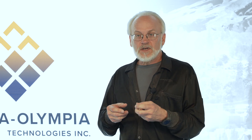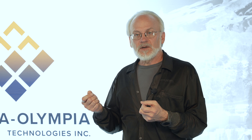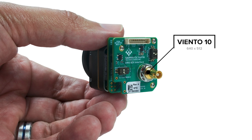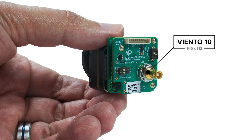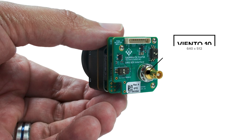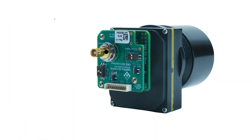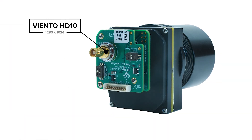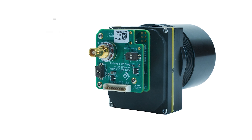One of the main concerns is how do we get the video out of these small cameras in these small, maybe moving spaces. We've added the SDI interface — serial digital interface — to the Viento 10 and Viento HD 10 line of sensors in order to get the video out in a different interface. The SDI uses a single coax.